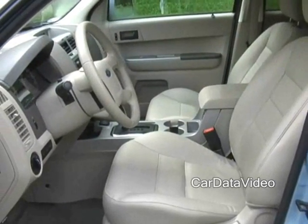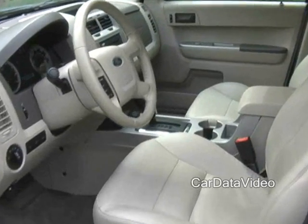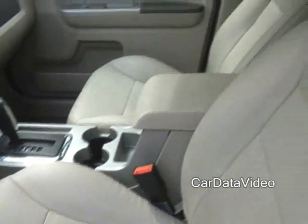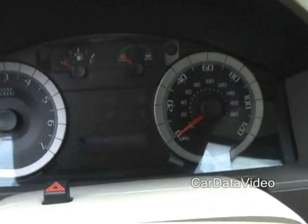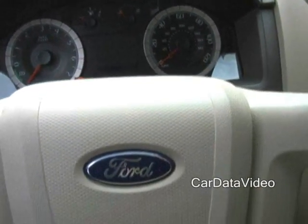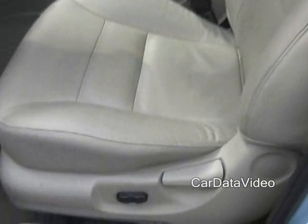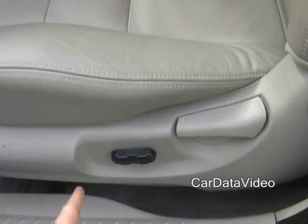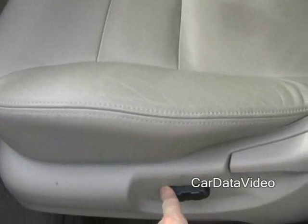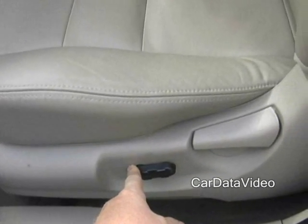If you go inside the Escape Hybrid, you can see it's a pretty nice place to spend time. It's not a luxurious vehicle but it does have some very nice features. Bucket seats come standard with this vehicle as well as a nice attractive gauge cluster that tells you what's going on very nicely. It also comes with tilt and cruise. Power windows and power locks are standard. The driver's seat is a six-way power seat — again, standard equipment in this vehicle.